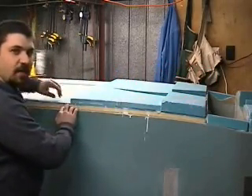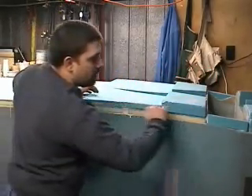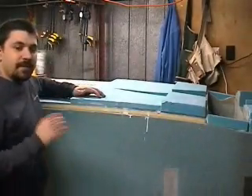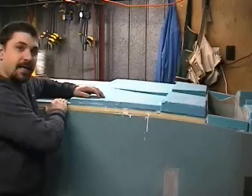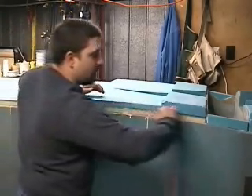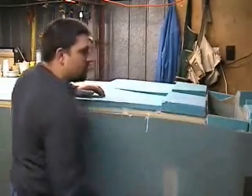If you notice the fuselage bottom, this yellow foam makes a slight curve as it goes towards the back. But the actual fuselage bottom is built up using urethane foam, so it should be at this location here, but it needs to be almost flat as it goes back.